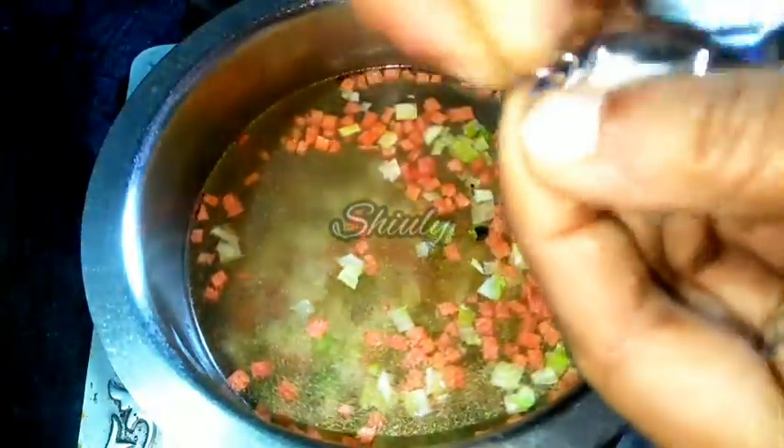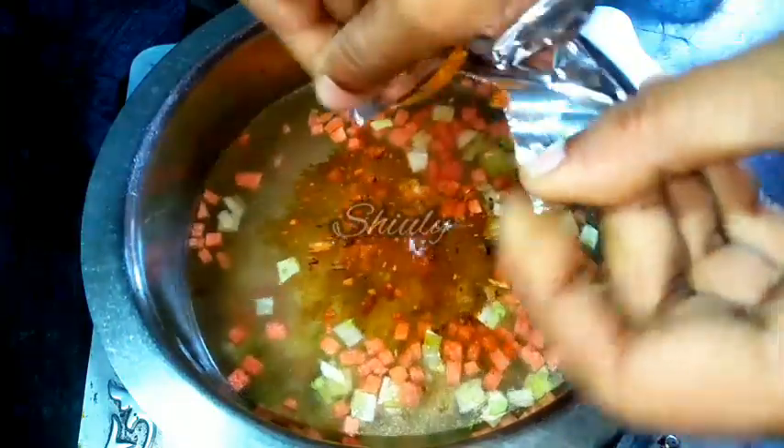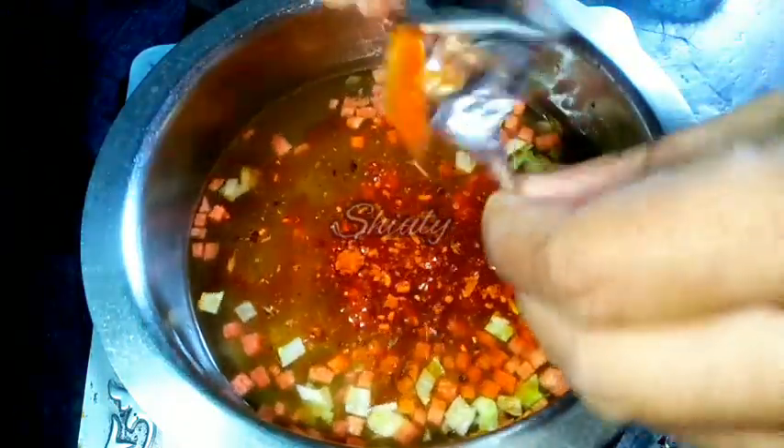After adding water, we will stir a little. Now we have to add the masala — the noodles masala, the Yeppi masala — which is the spices mixture of the noodles.